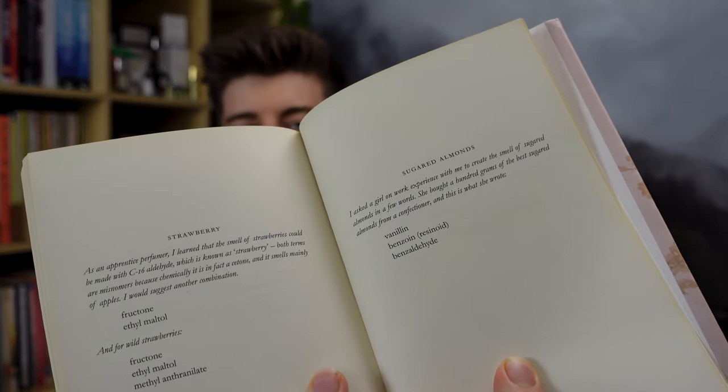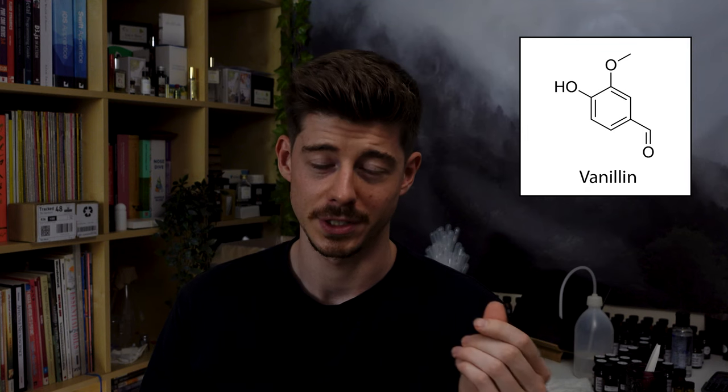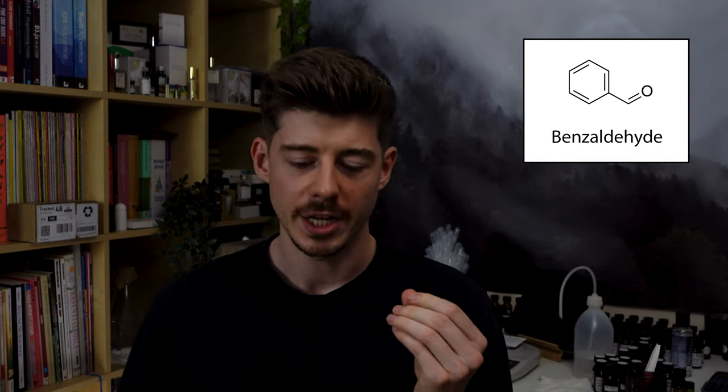He says to create sugared almonds you essentially want to mix vanillin, benzoin, and benzaldehyde. Vanillin is the canonical aroma chemical for vanilla. Benzaldehyde is a very strong aroma chemical that smells like almonds and cherries, so it's great for either of those notes. Benzoin is a resin from a tree that smells very sweet and vanillic — almost like a complex, exotic, rich version of vanilla — and it actually contains a lot of vanillin naturally.